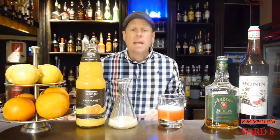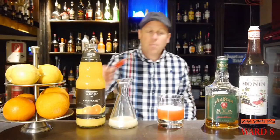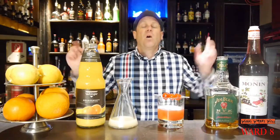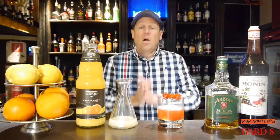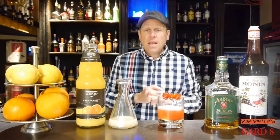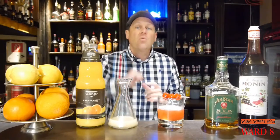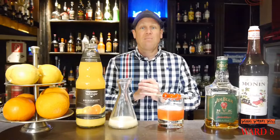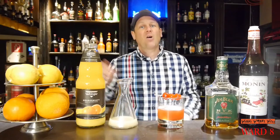And if you want, you can garnish it with some maraschino cherries. Here we are — the Ward 8 cocktail, a cocktail which originated in 1898 and has a very interesting story. You can read it in my cocktail blog. Also, if you like my videos please subscribe to my channel. Goodbye, bye!